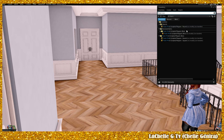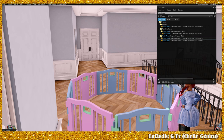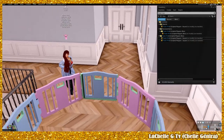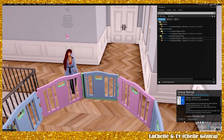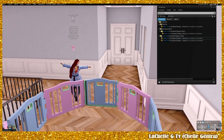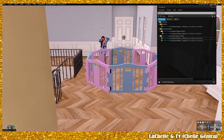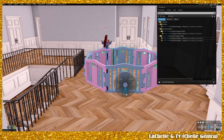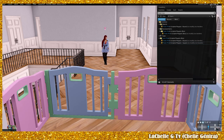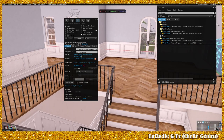Here you see it in my inventory and you have the option of round — this is what the round looks like. It's pretty big already, so if you're not trying to make an entire area like I did, you could just rez it as is. This is the round one. You could delete it because it's copy, and then this is the square one.